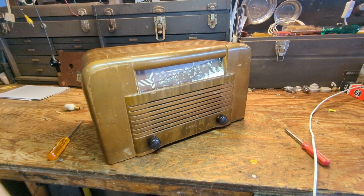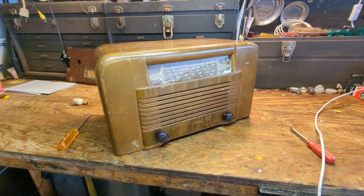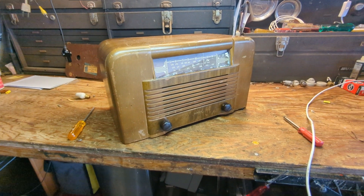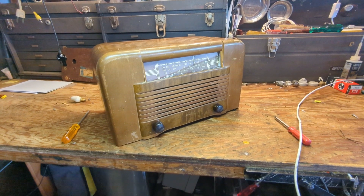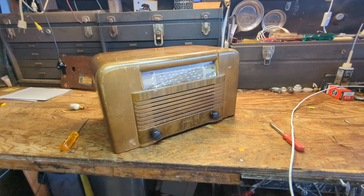Hello everybody and welcome to another episode of Radiorama where, as the name implies, I'll show you how to work on radios and sometimes televisions, stereos, record players — just about anything that runs on glowing vacuum tubes from the 1930s through the 1960s or thereabouts.